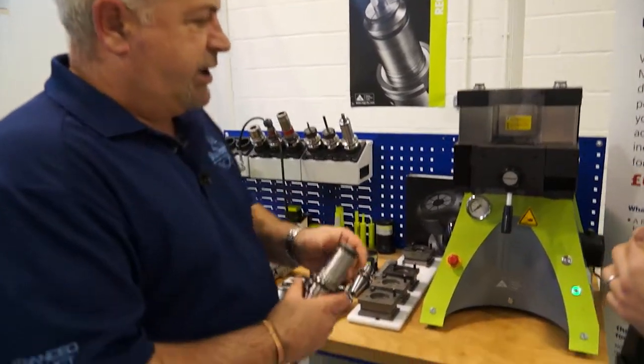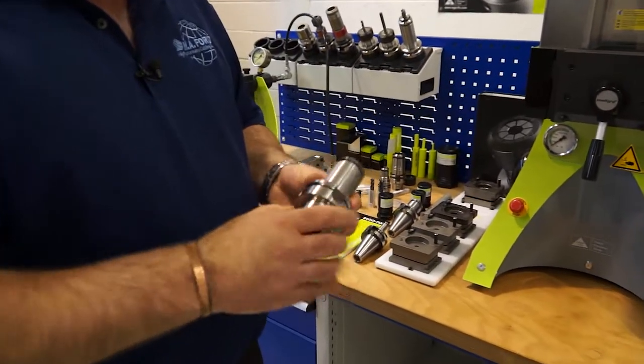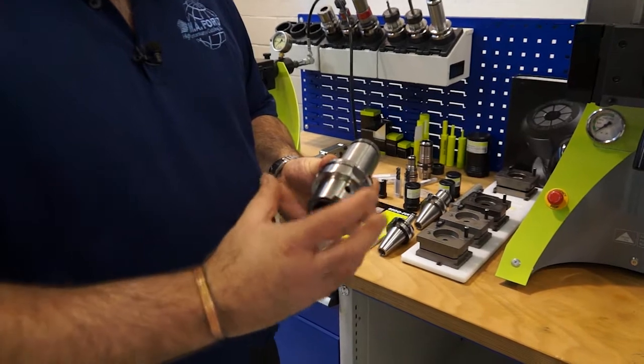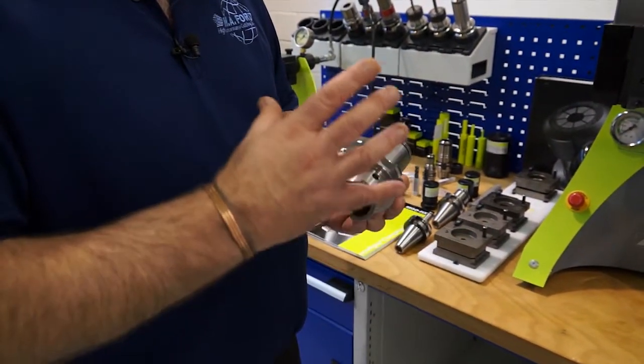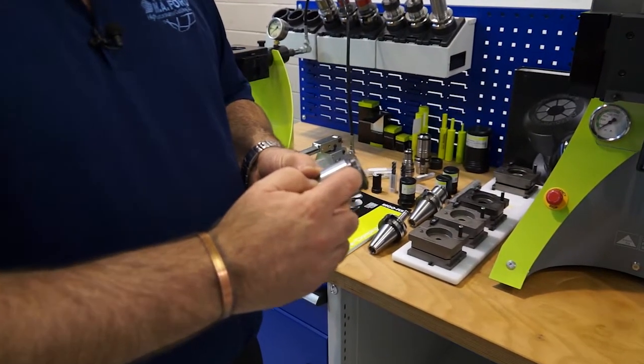One thing to point out with this system - it doesn't care what kind of back end we've got on, whether we've got HSK, BT, Capco, whatever it happens to be, this system doesn't care. All it relies on is this groove at the top of the holder.